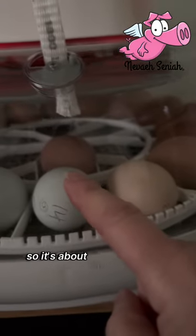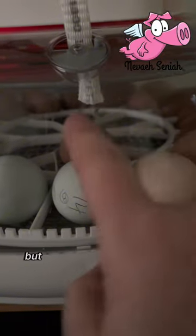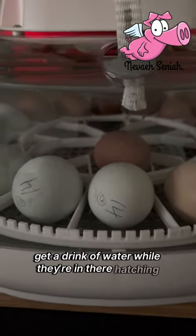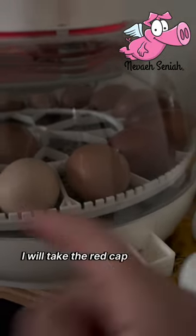Once all the chicks hatch, I'll bring that a little bit lower so it's about the height of an egg right there, and water will drip off. I don't care if water comes down here to drip, but chicks will figure out that they can go over and get a drink of water while they're in there hatching.